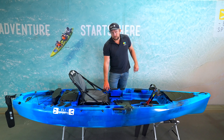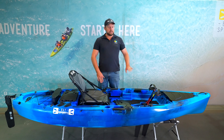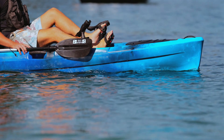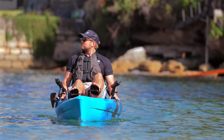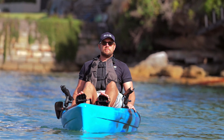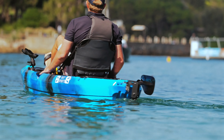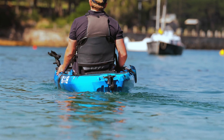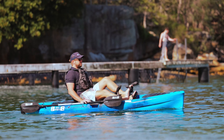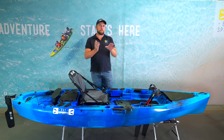To the left of your seat is the rudder control arm, which steers the kayak — push left to turn left, right to turn right. A tip: you need some speed to get the most out of the rudder system, as more speed means sharper turns. We also find that fluttering the fins is more efficient than long slow strokes when you want to build up speed quickly.